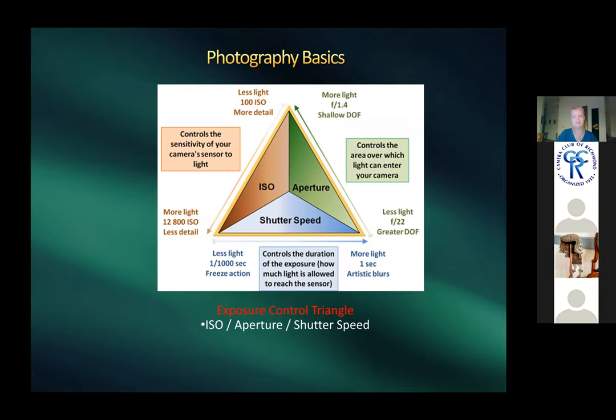Every photographer needs to understand the relationship between aperture, shutter speed, and ISO. Harold always shoots in manual mode, except occasionally aperture priority for HDR. He encourages everyone to practice shooting manual to get more creative results compared to auto or other modes.